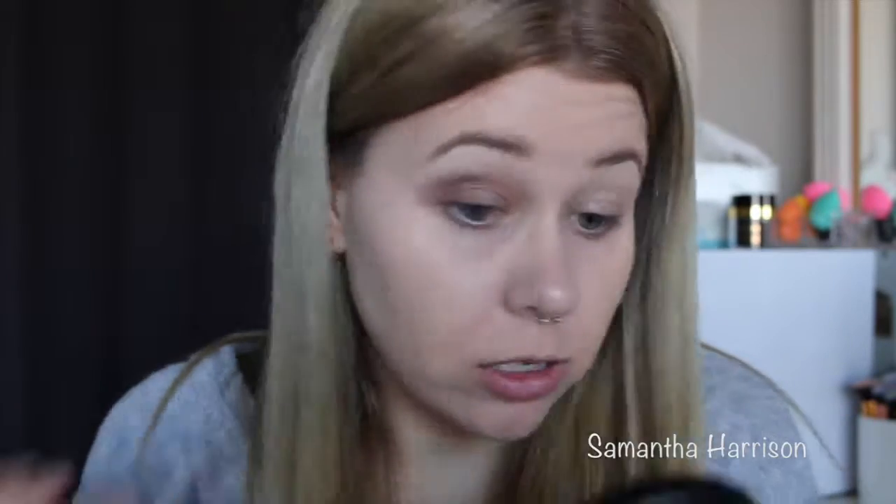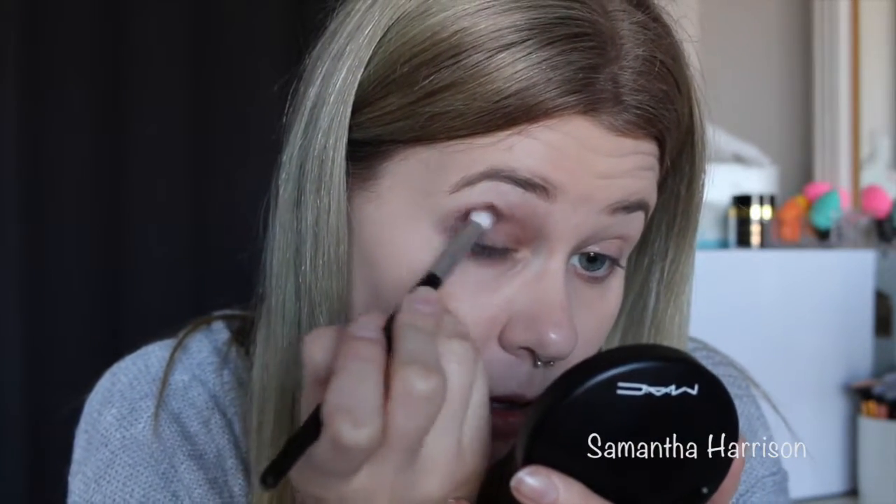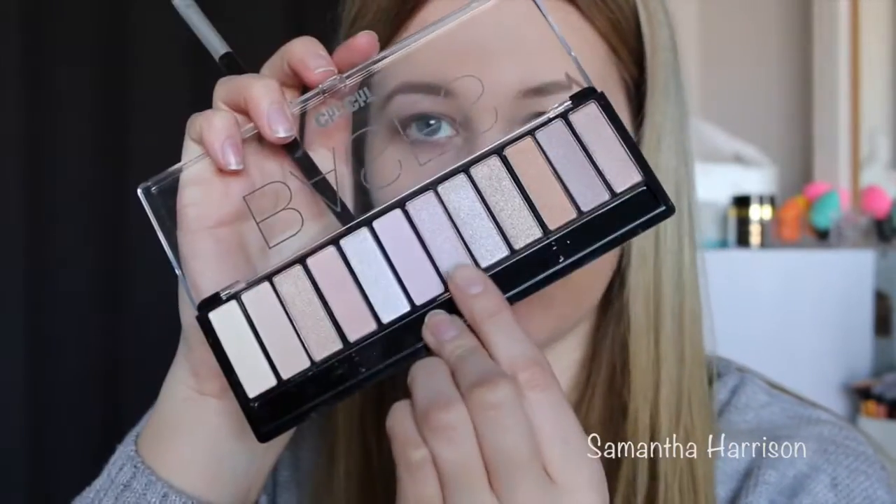I'm going to try a grey and just blend that out with that same brush. Probably this colour here — now I'm going to try this on this flat eyeshadow brush without any Fix Plus on it, so we'll see how we go. I don't know if you can tell but it's picked up quite a bit of product.